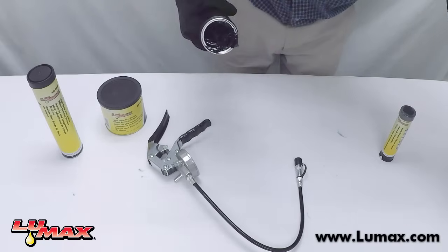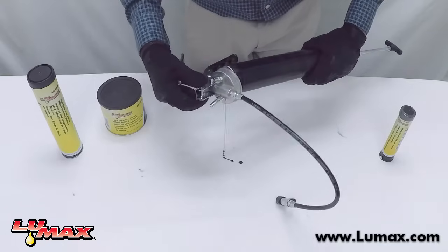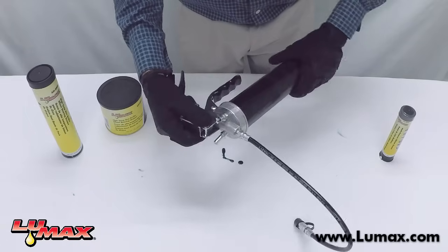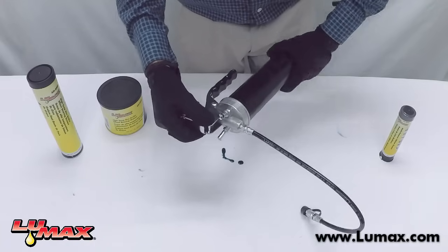Next, screw the barrel back onto the head of the grease gun. Make sure that the threading is correct because you don't want to cross-thread. Ensure it's securely fit, then move it back about half a turn so you can let out air.